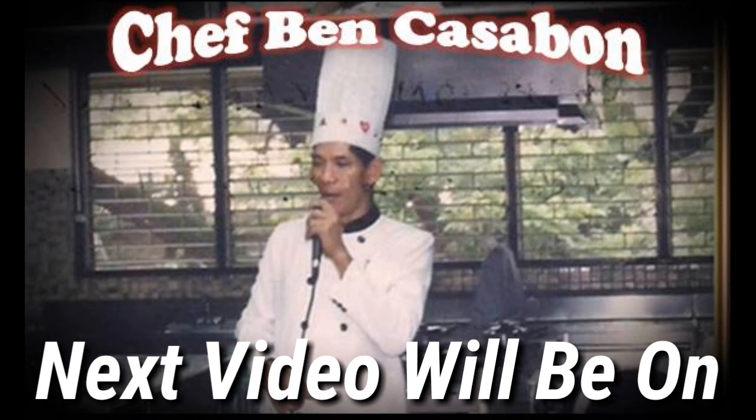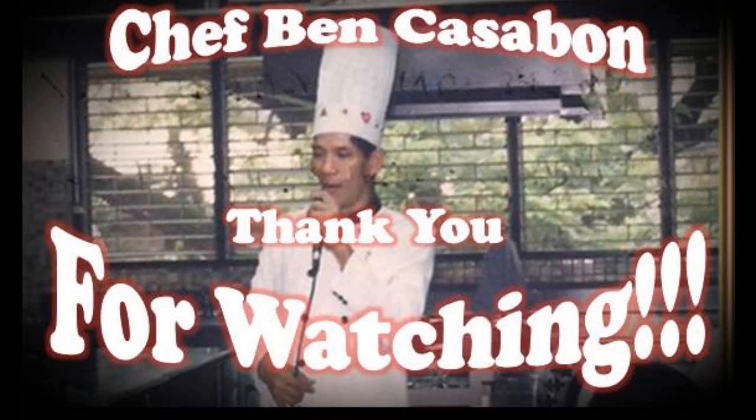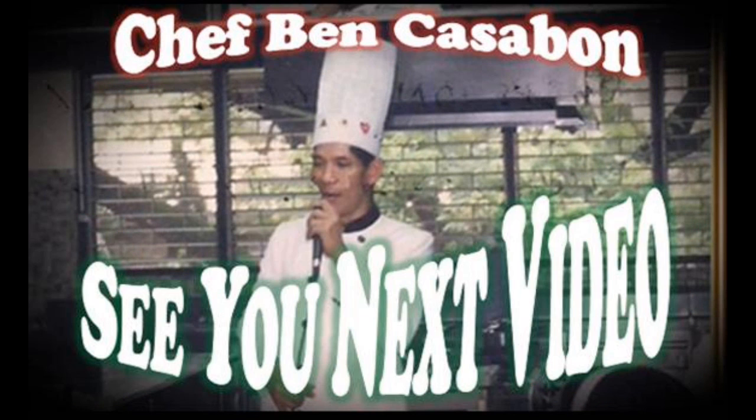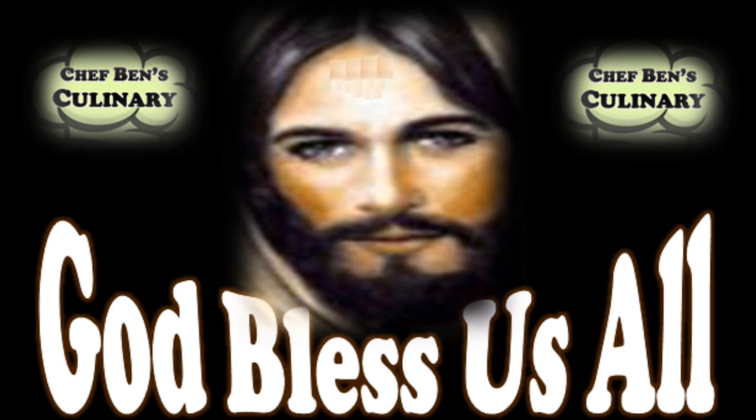Next video, we'll be making a basic bechamel sauce. It is a neutral sauce that doesn't have any flavor of meat, poultry, seafood or even vegetables. Thank you for watching, and for first timers, please subscribe. See you next video. This is Chef Ben Casabon signing off. God bless us all.